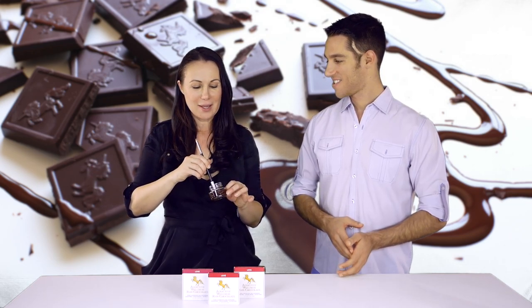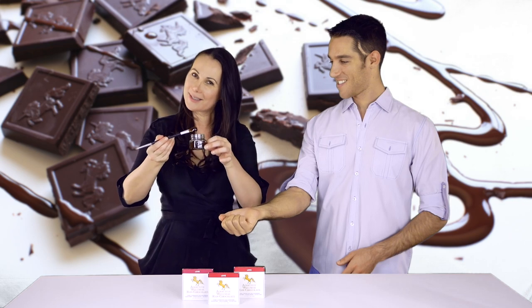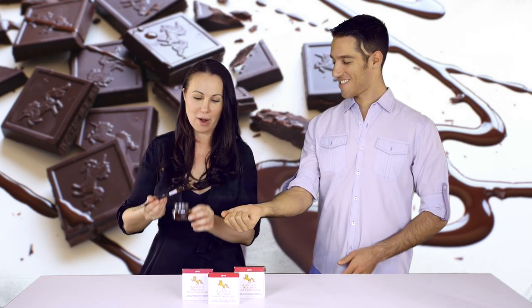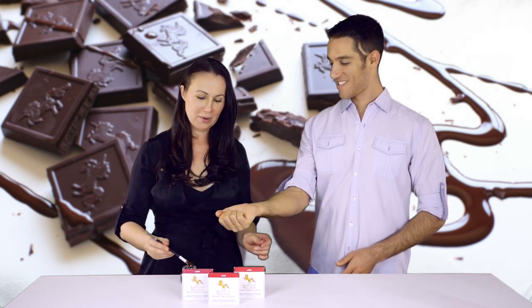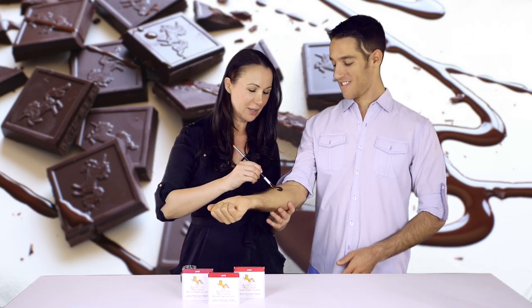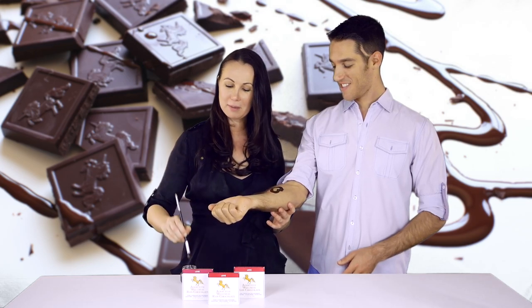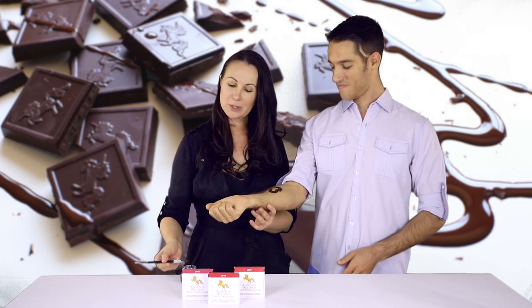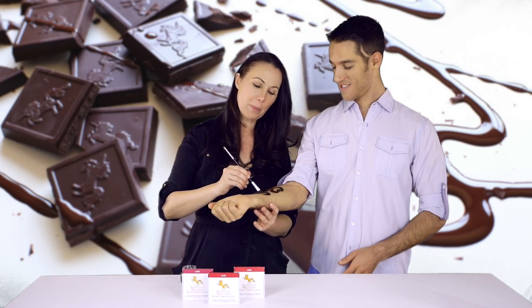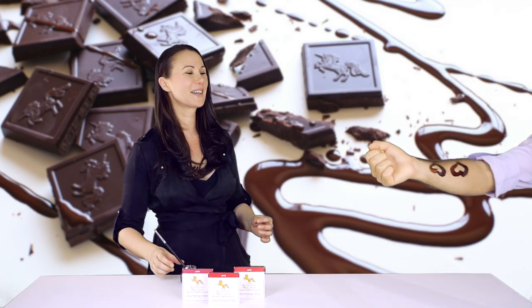You can surprise your partner with something very sexy in every single way. Give me your arm — I want to show a demonstration. So this is the love chocolate and this is a brush. I am not very original; I'm just painting little hearts. But it can really be up to you what you are going to paint on your love.